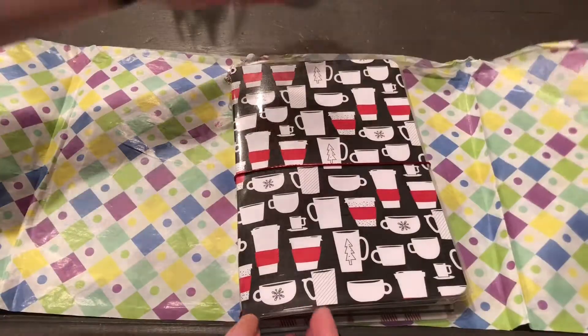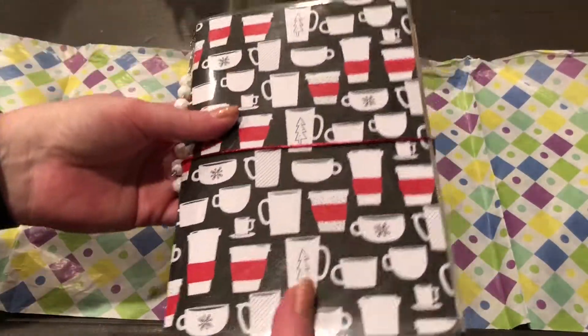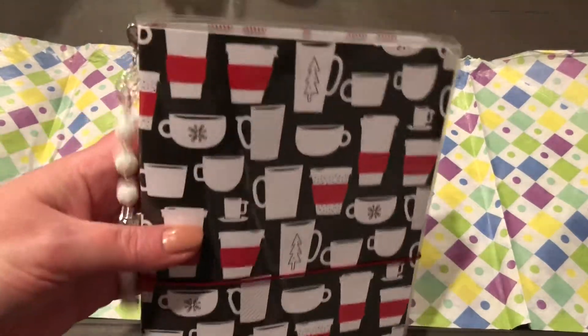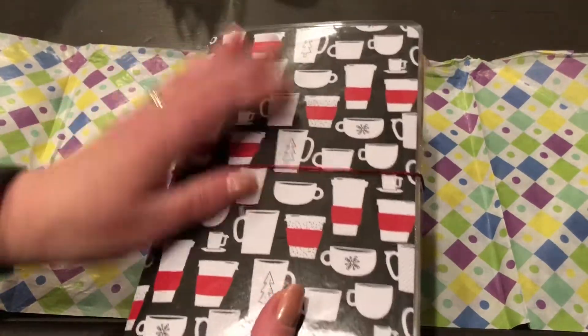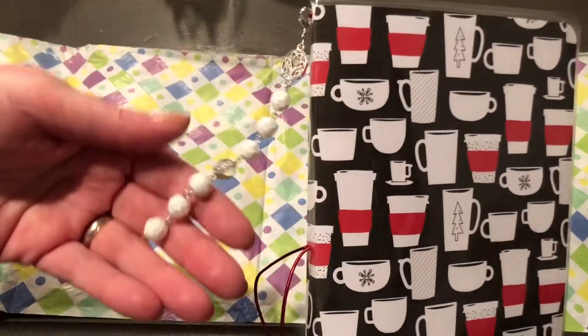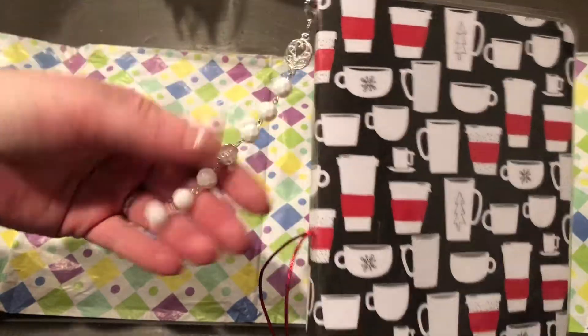Oh, very nice - how pretty is that! So I think you call this a traveler's notebook. I love it! Let's take a peek inside. Again, there is the charm, the dangle.